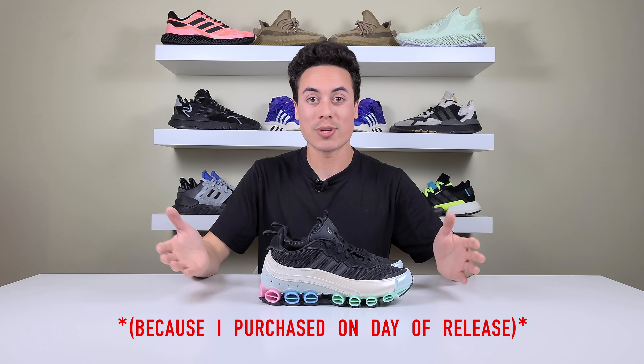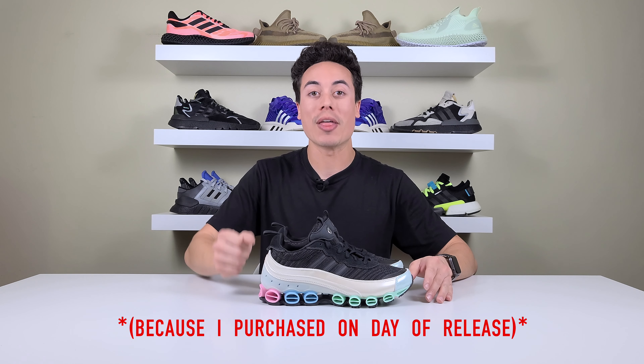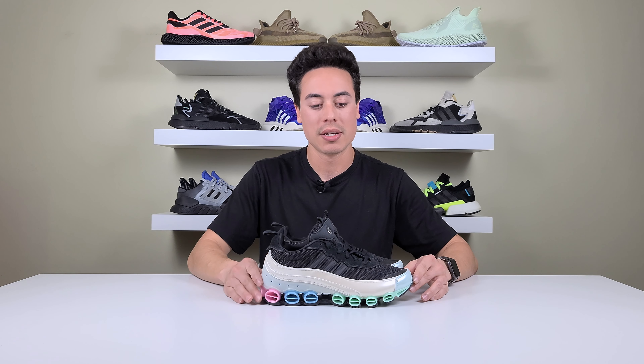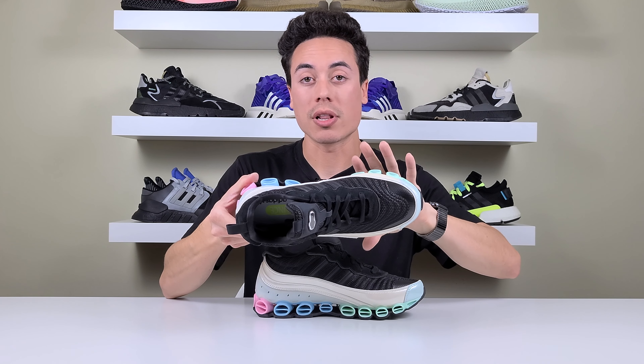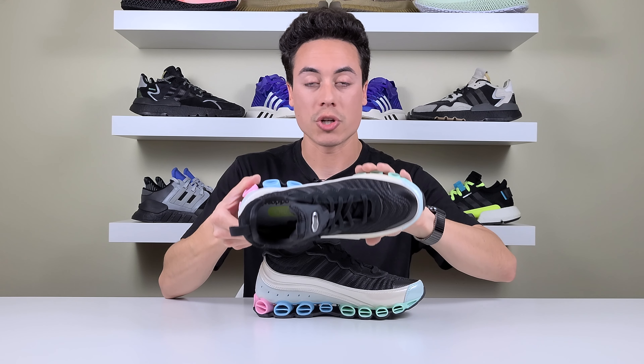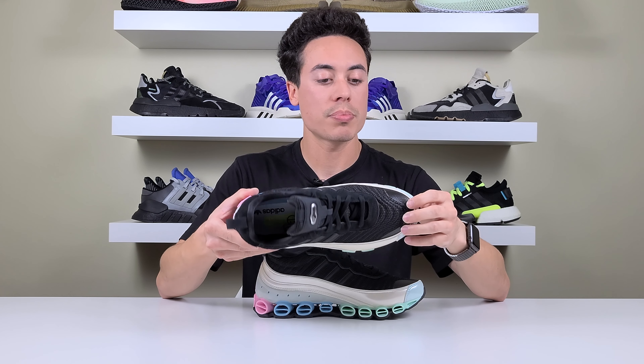Let's talk about sizing real quick. My true to size is a 9 and if I could have, I would have gone with a 9.5. I only got these in a 10 because they sold out instantly and 10 is all that was left. With an extra thick pair of socks I could get away with these in casual wear. The shoe is pretty stiff and doesn't have a lot of flexibility by the toes, so you might want to go half a size up to allow more room at the tip of the toe.